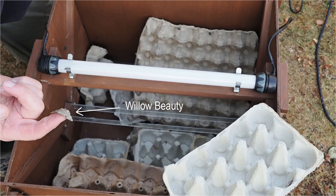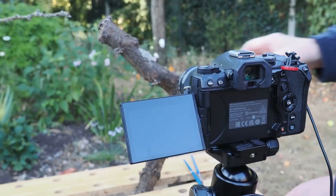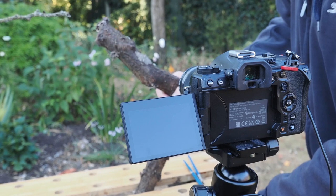I then slowly start to empty the trap to see what moths have been caught. Any that I want to photograph I carefully transfer onto either the log, twig, or some vegetation. Not all the moths will be obliging and some will just fly away as you take the cardboard egg trays out of the trap — unfortunately this is just something you must accept. With this shot of a Willow Beauty I carefully coaxed it onto my finger and then transferred it onto the log held in the Workmate.